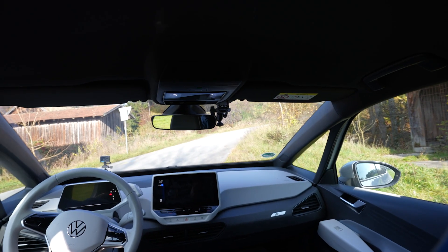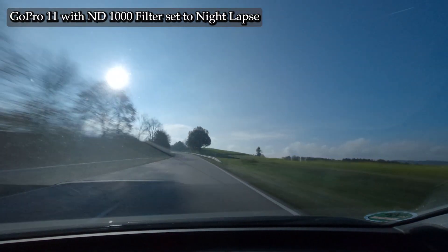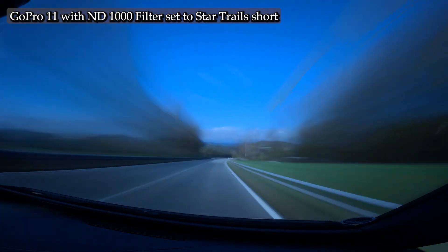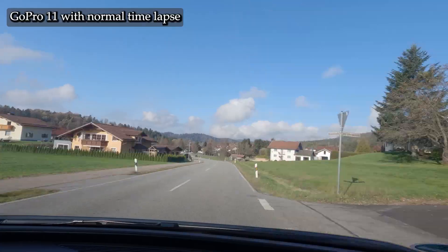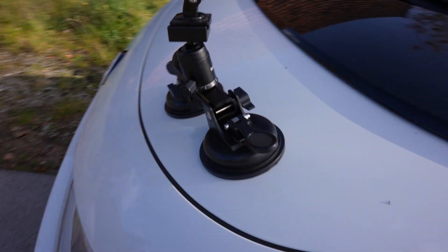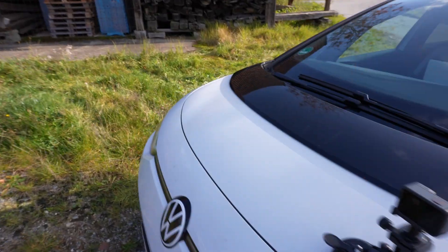Then I did it with this suction cup. And now I'm filming from outside. So if this huge suction cup would hold everything — so this big camera that I'm filming with right now — but I'm way too scared to do that. So I put this GoPro on and filmed it a bit. Now we'll put it on the other side.